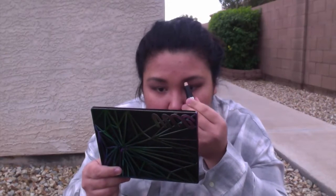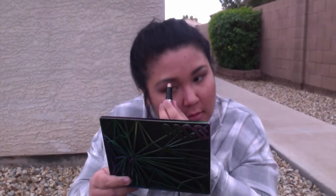Because I like some extra highlight in my brow bone area, I'm going to take this What's Up by Benefit and put it over the eyeshadow I placed under my brow bone. I'm also taking some more Bitter — what we used in the outer corner and crease — and putting it in the lower lash line.